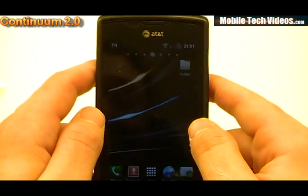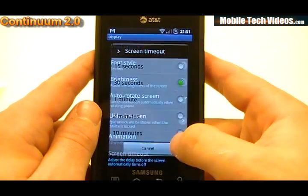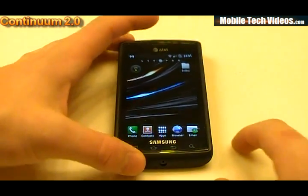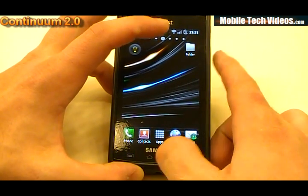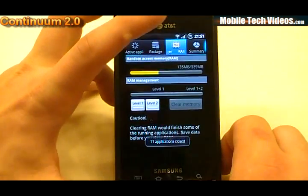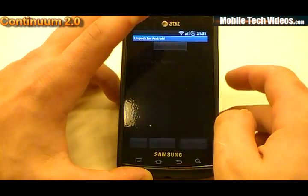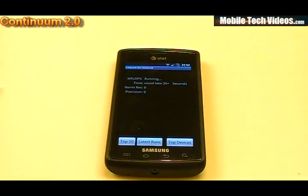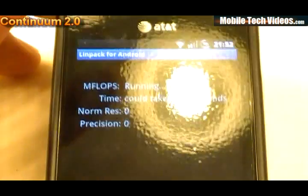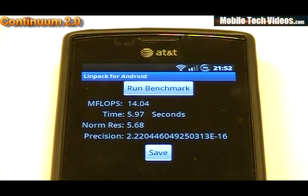Let's go ahead and run some tests. I'll turn the timeout up to 10 minutes. We're going to do a full second-tier memory clear and a full task manager clear — ending all applications and doing a level 2 memory clear. We're only using 135 out of 339 available megabytes of RAM. Starting out with Linpack, running the benchmark — we got a 13.95 and a 14 flat. Pretty decent scores from the Linpack test.